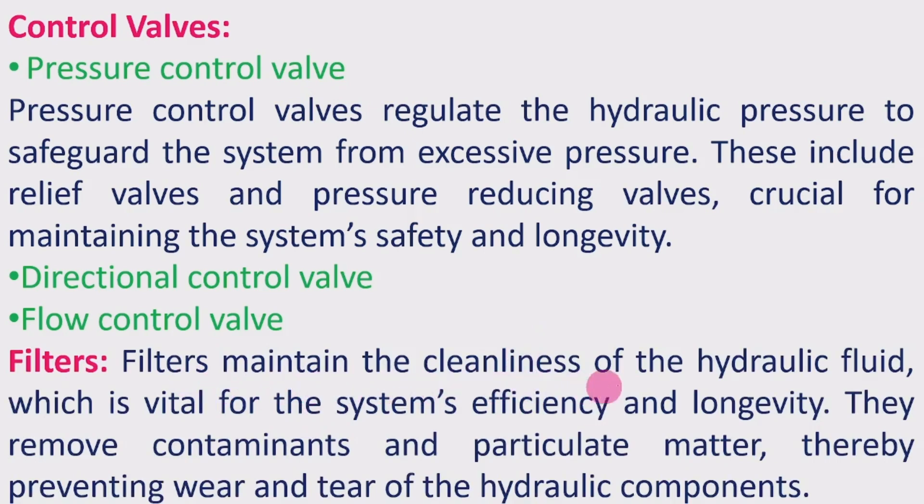Filters maintain the cleanliness of the hydraulic fluid, which is vital for system efficiency and longevity. They remove contaminants and particulate matter, thereby preventing wear and tear of the hydraulic components. The fluid passes through filters before reaching the hydraulic pump. Using contaminated fluid would cause choking or other damaging effects within the system.